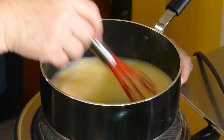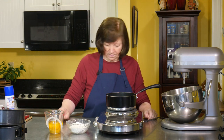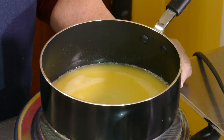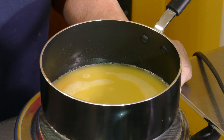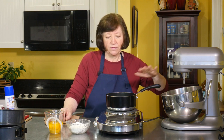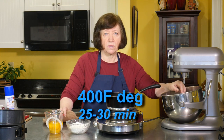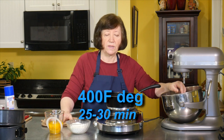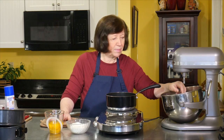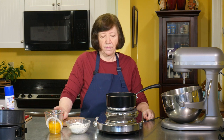Let's get this to a boil — it's almost there. I'm also going to use my mixer because after I mix the flour into this mixture, I'm going to put it in the mixer and beat it for a little while to cool it down since it's going to be very, very hot. Then I'll add the eggs and the baking powder. My oven is on to 400 degrees — or 375 if you're using convection. These are going to bake 25 to 30 minutes, but start checking at 20 because every oven is different.